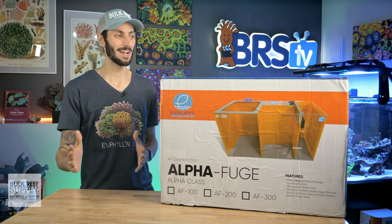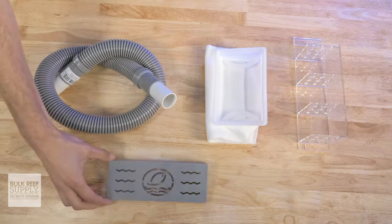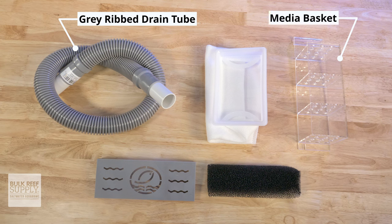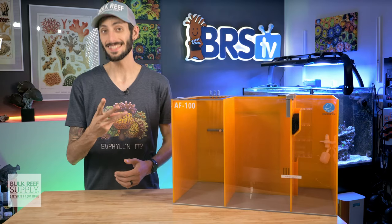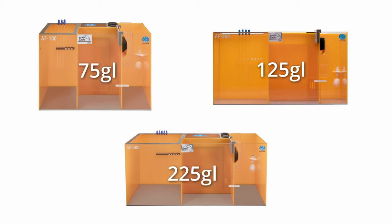So before I get ahead of myself, let's get this one out of the box and see what it comes with. In the box, beyond just the sump itself, you'll find a gray ribbed drain tube, a media basket, the filter sock, the removable algae guard, and a black coarse foam pad. The AlphaFuge is currently available in three sizes: the AF 100, 200, and 300, rated for heavily stocked 75 gallon, 125 gallon, and 225 gallon reef aquariums respectively.